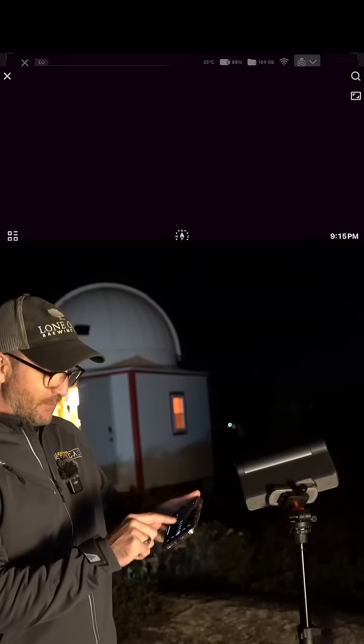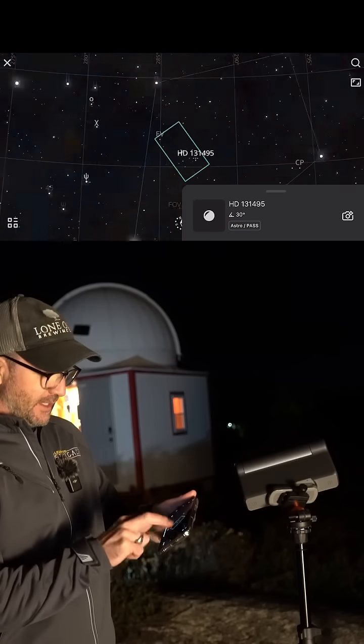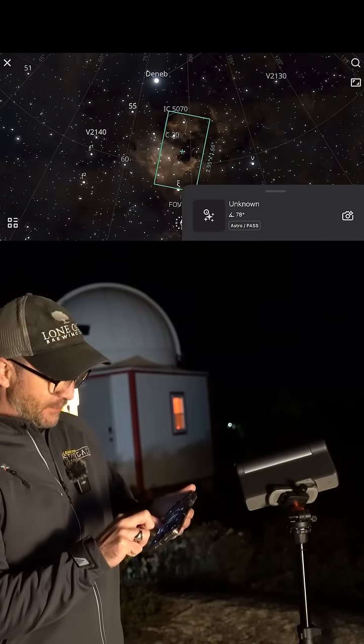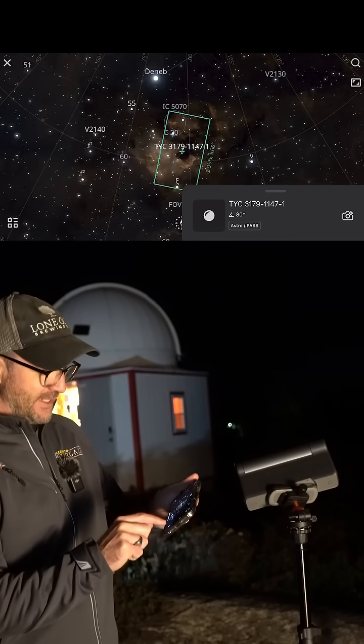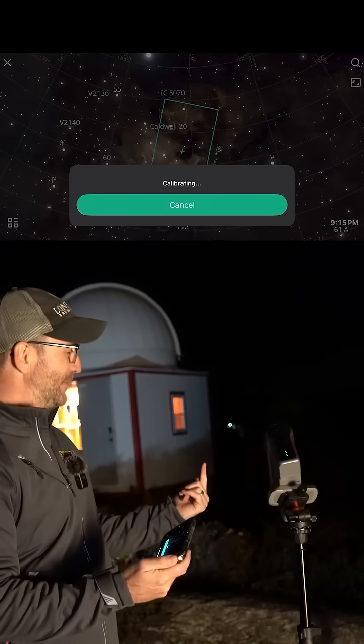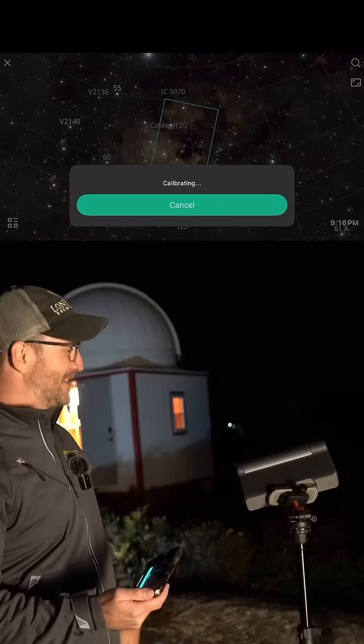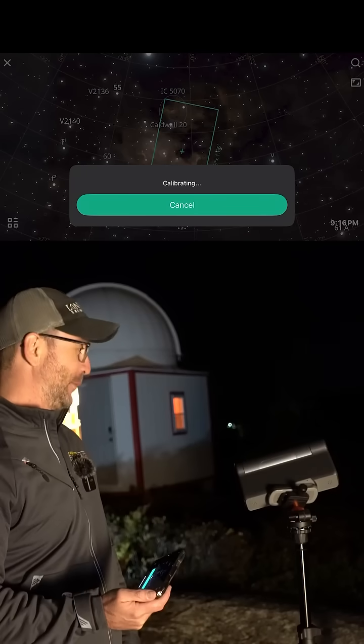That looks about right. We'll go right to Atlas and choose a target. The North America nebula and Deadpool fit in the same field of view, and then it goes and moves. It's pointing at the ground. It's pointing at the sky.